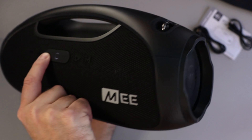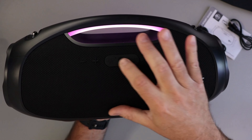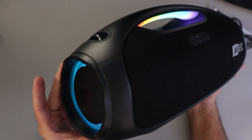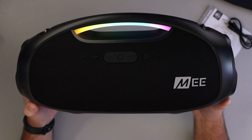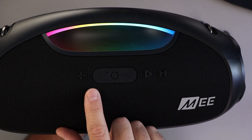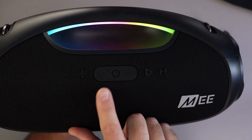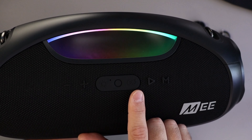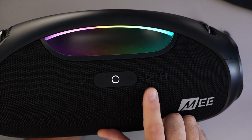Let's go ahead and turn this on — there's a power button here in the middle. I'm loving that LED under the handle, that looks really cool, and it's got LED on both sides as well. You can cycle through the colors — all sorts of different colors that you can do. You can turn it off as well, so if you don't want any LED lighting, you don't need it.